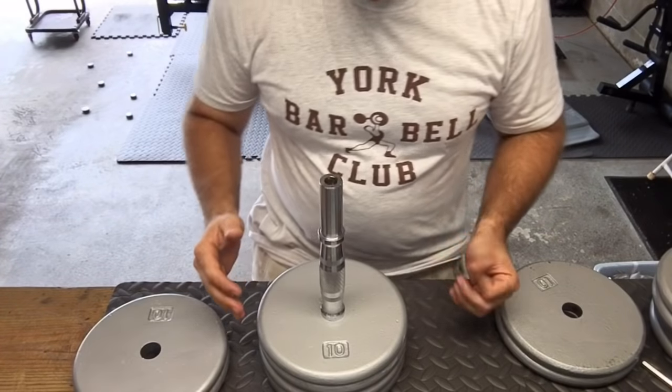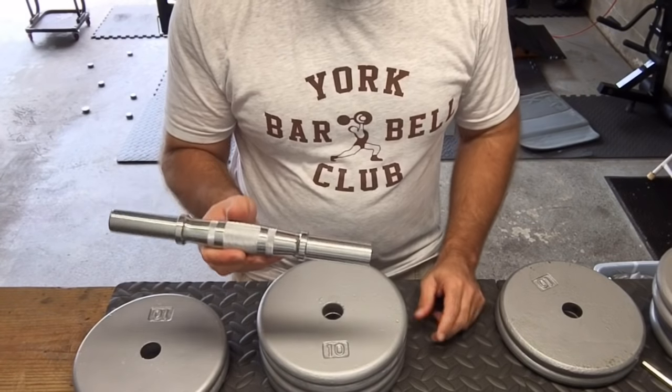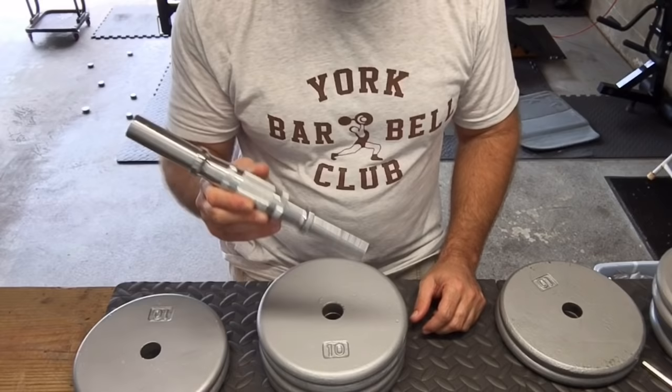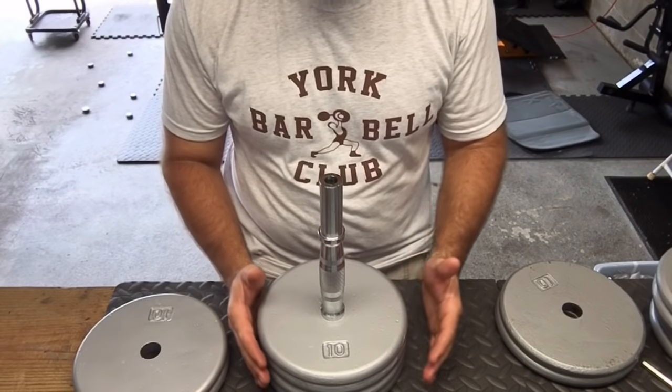Building some pro-style dumbbells here. I'm going to make a 90-pounder using an SDH4 handle, which I discussed in another video — why I went with a 4 and not a 5. I'll provide a link in the video so you can click over to see the rationale behind that.